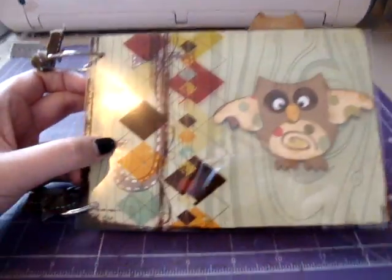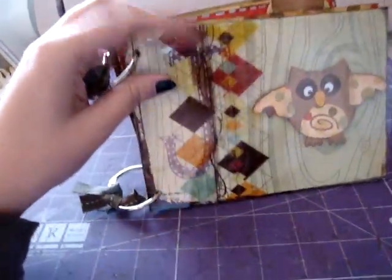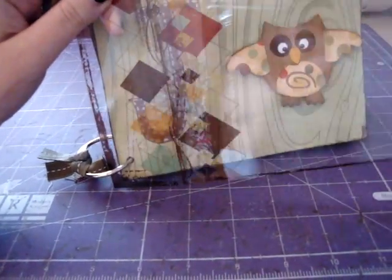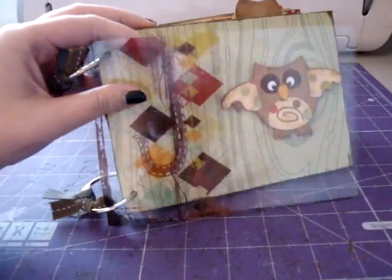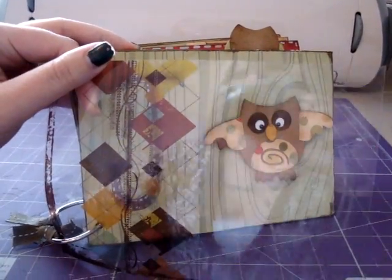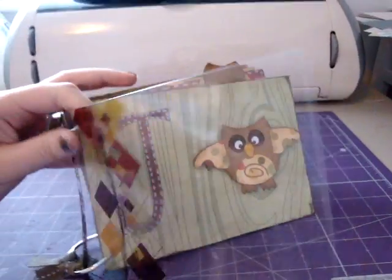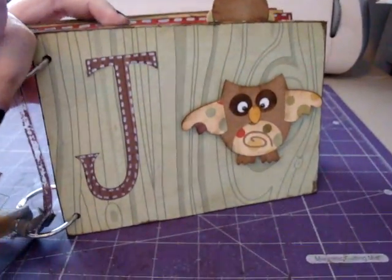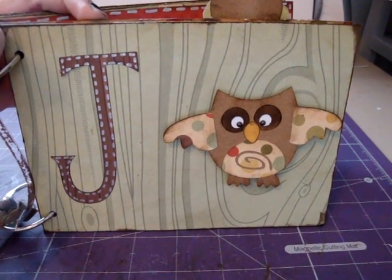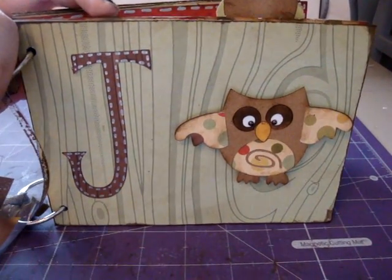This is the front and it's got this little acetate, or transparency. This is actually from the Fancy Pants All Fall collection and it has this really cute little argyle thing on it. Then this first page has a little owl that's from Straight From the Nest, and then a J because that's going to be the first initial of the baby.